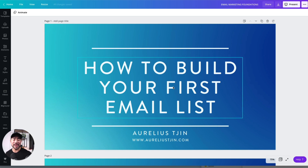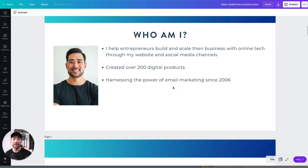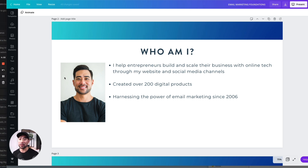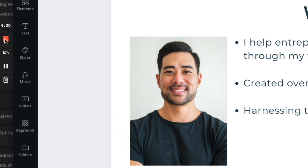In this demo recording: 'In this video, you're going to learn how to build your first email list.' I'm intentionally putting a pause in so you can see it, and I'll use this later to trim. I'll then show who I am: 'I help entrepreneurs build and scale their business with online tech through my website and social media channels.' I'll end this video by clicking the stop button, or I can pause it and continue recording later.